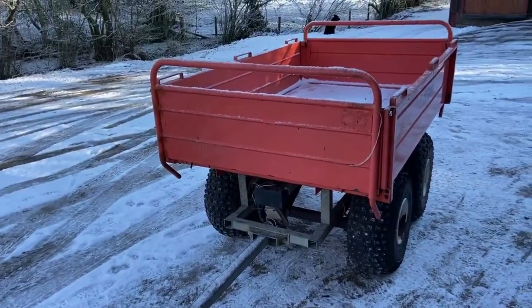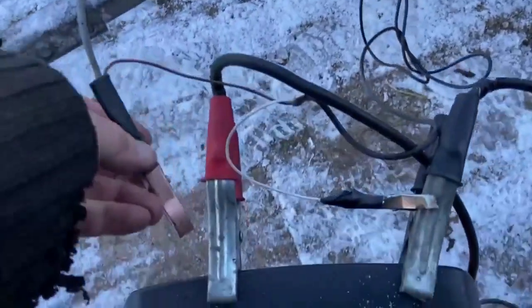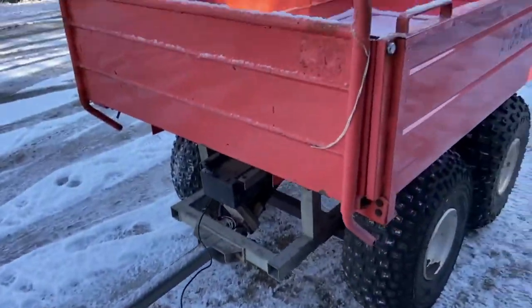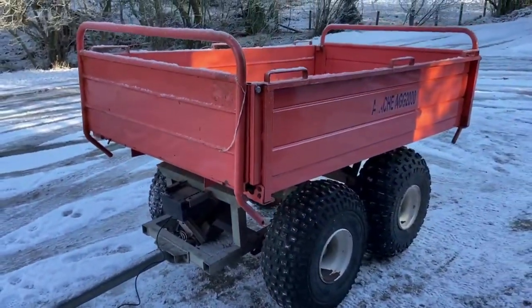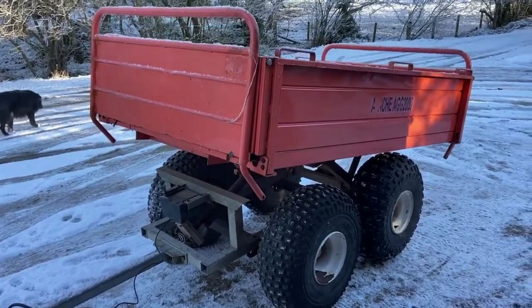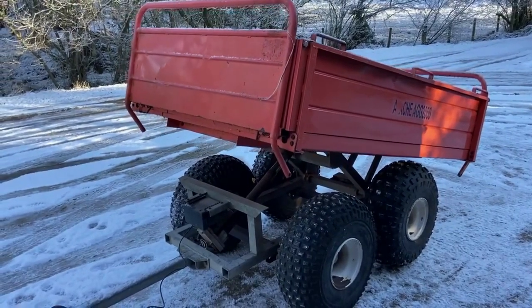If you like what you see, get in touch. It's just on a wander lead — two-year battery — and we're just running it off a battery charger. As you can see, away it goes. We've tried it with a load in it and it will definitely lift the load.